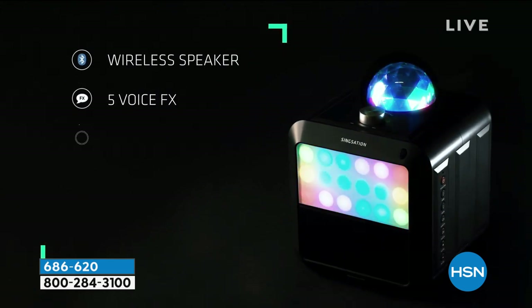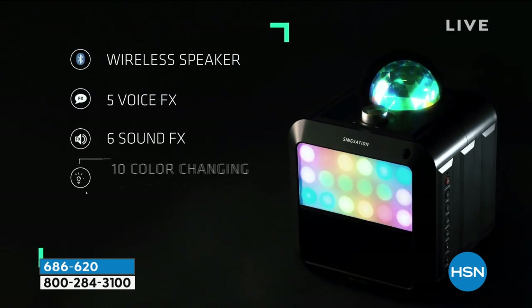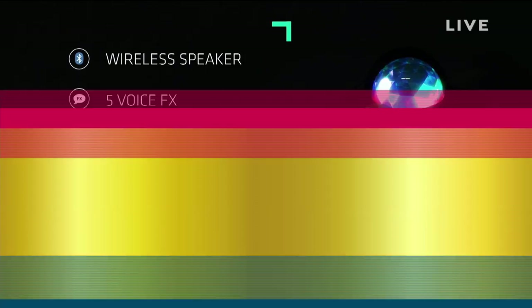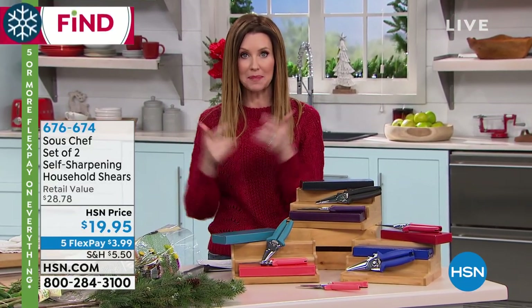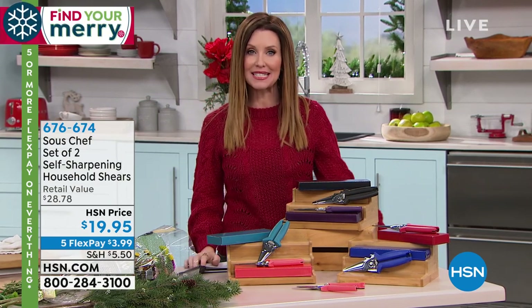It even has a disco ball. It's got five voice effects, six sound effects, and even ten color-changing light effects. When I say that is a party in a box, that's pretty much all you need. If you're looking for an entire family with a range of kids, or you just want to be the house that everybody comes to for the party, that's the one to get. It'll be coming up in just a little bit.